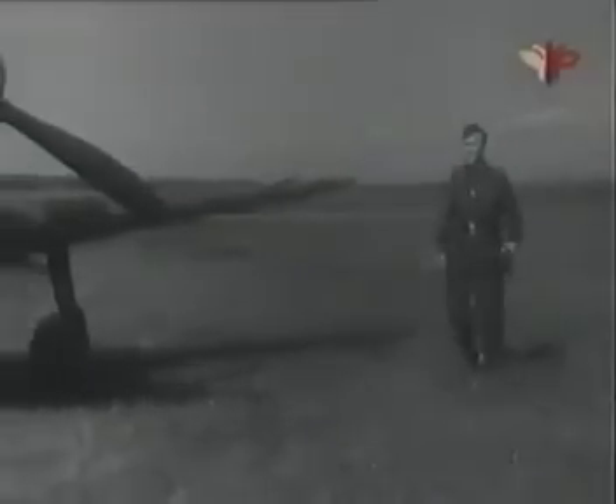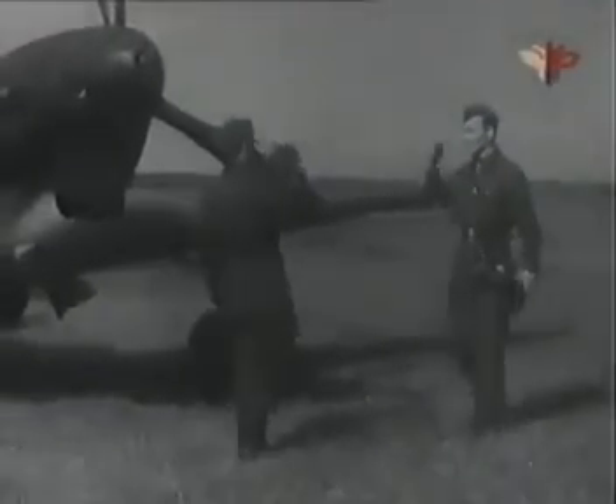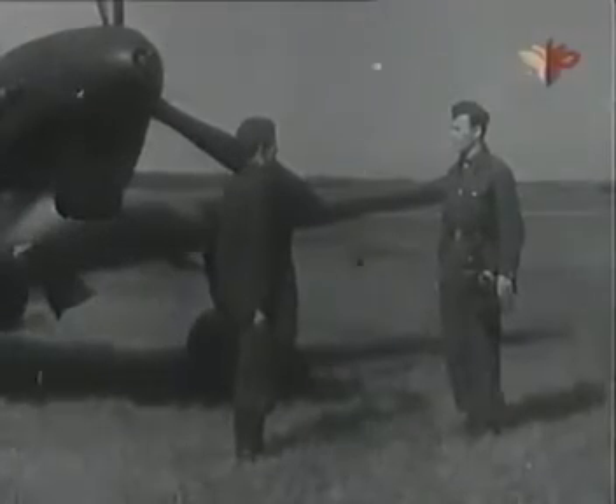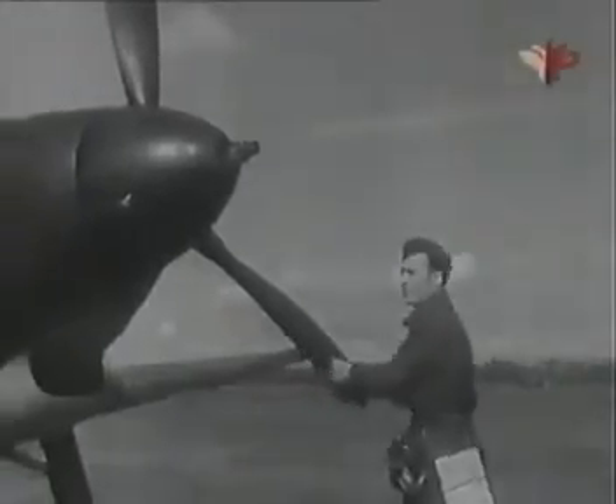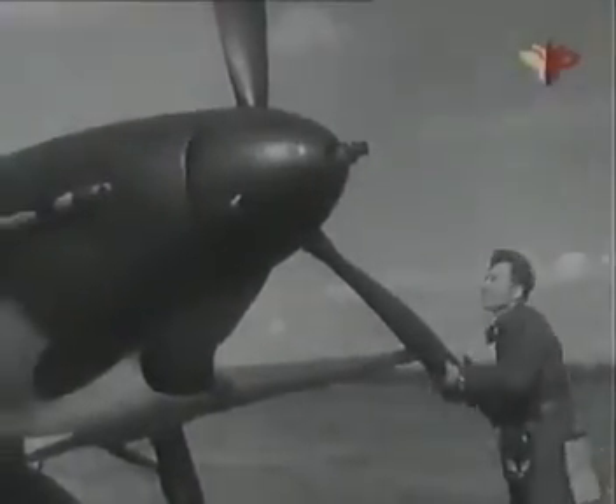Перед полётом прими доклад от механика о готовности самолёта к вылету. Произведи внешний осмотр самолёта. Проверь, нет ли внешних повреждений на лопастях и коке винта и заметной погнутости лопастей.